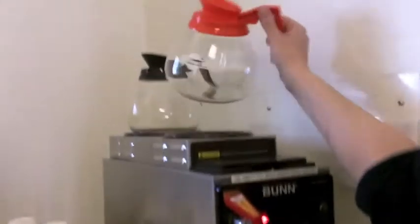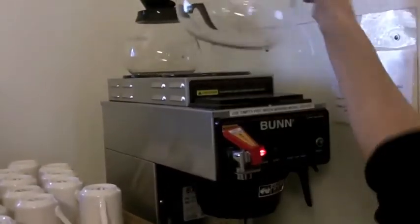The decaf coffee decanter is orange, so we use that for the decaf, and the black ones for the regular.